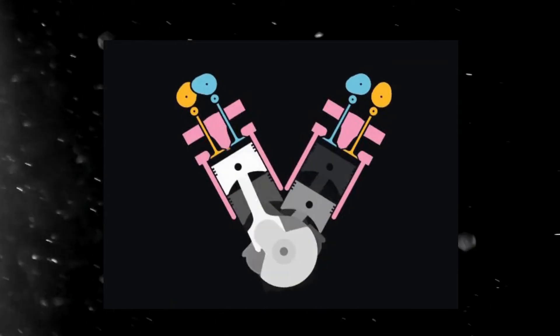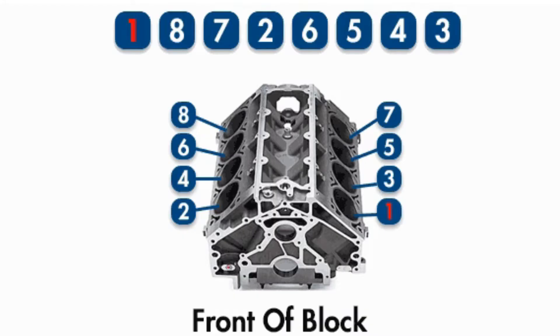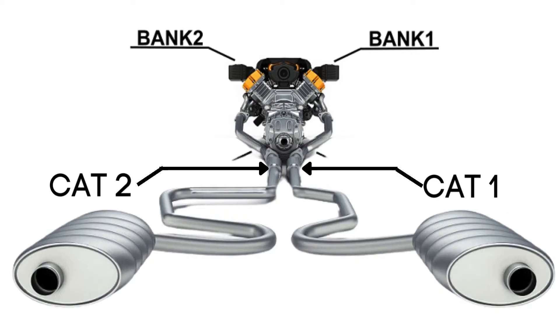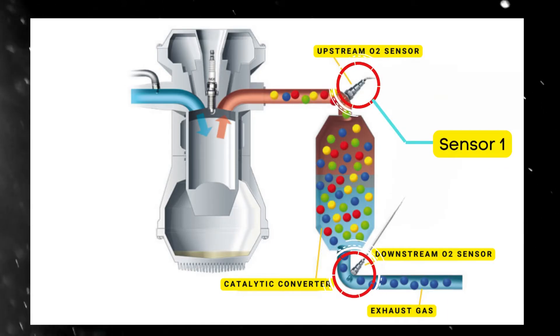In engines with multiple cylinder banks, like V6 or V8 engines, you'll have two sides, or banks, of cylinders. Bank 1 typically refers to the side of the engine where cylinder 1 is located, and Bank 2 is on the opposite side. Each bank has its own exhaust line, and each exhaust line is equipped with two catalytic converters. Each catalytic converter has two oxygen sensors — an upstream sensor, which we call Sensor 1, and a downstream sensor, known as Sensor 2.